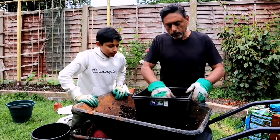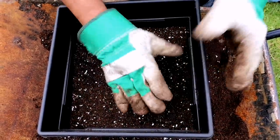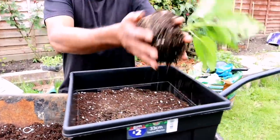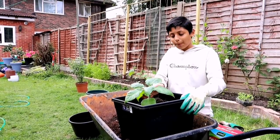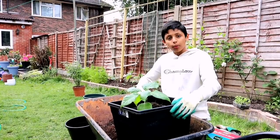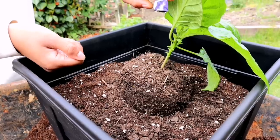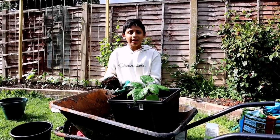We've filled about two thirds of the pot with soil, leaving one third. We take the plant out of its pot and place it right in the middle. Before adding more soil to cover the root ball, I'm going to add a little bit more Epsom salt, some fish blood and bone, and chicken manure pellets — just a little bit — sprinkled over and around the root ball. Then add soil to cover the root ball.